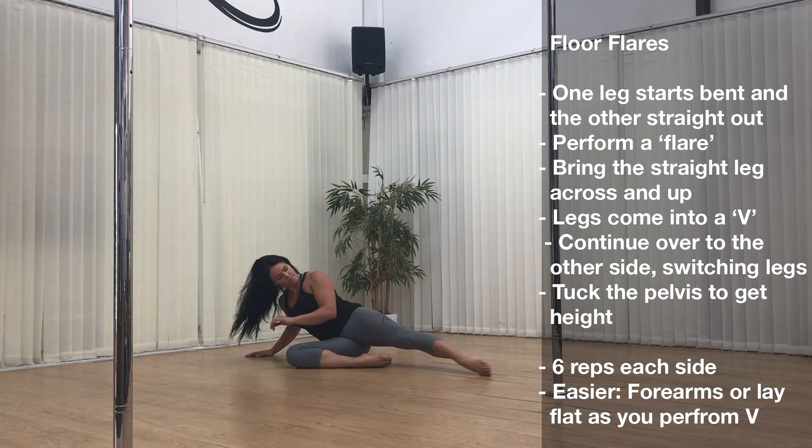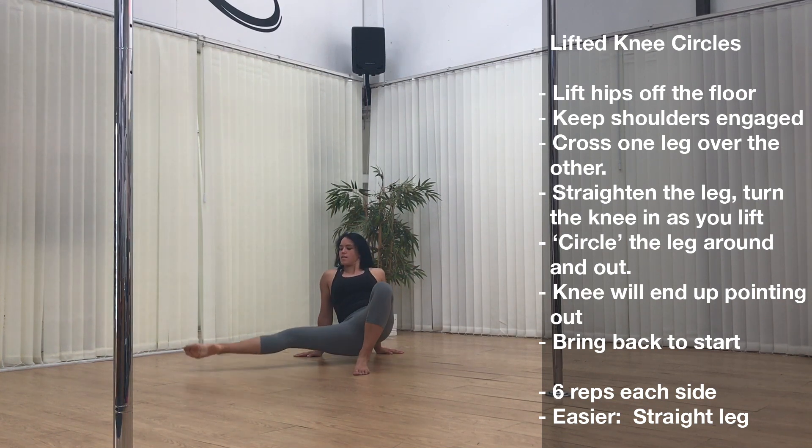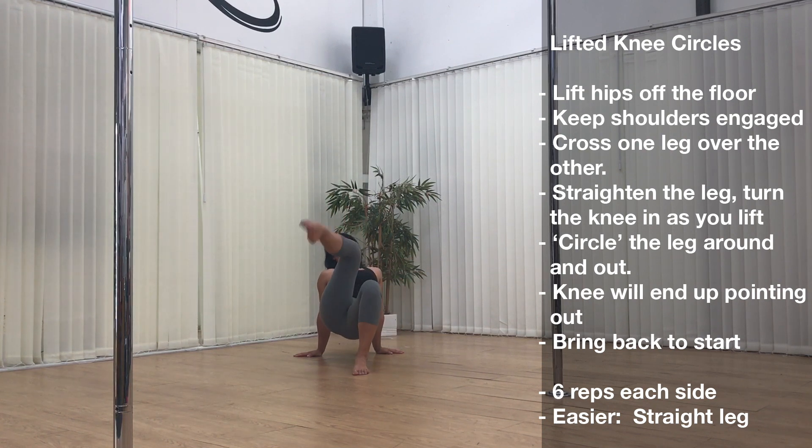Exercise 2: lifted knee circles. Lift the hips off the floor but keep the shoulders engaged, cross one leg over the other, straighten the leg, and then internally rotate the legs so that the knee points in as you circle the leg around. The leg will end up externally rotating so the knee points out.